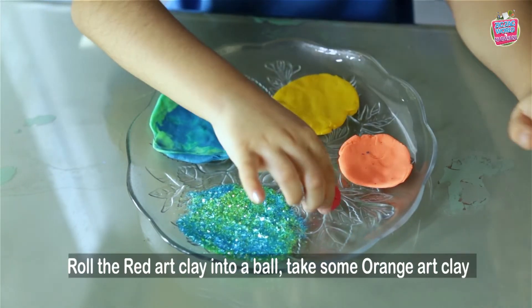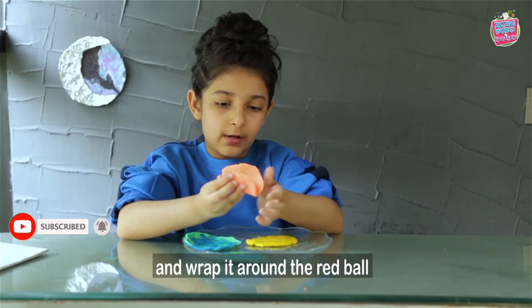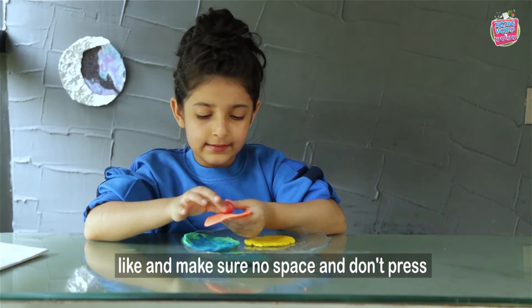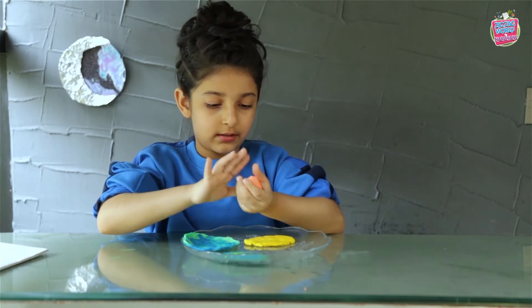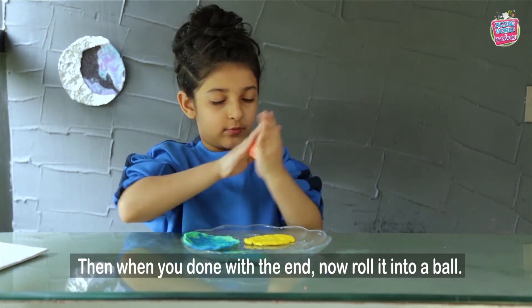So like I started, roll the red art clay into a ball. Now take some orange art clay and wrap it around the red ball. Make sure there's no space and don't press, or else the shape that you want will not come out. Then when you are done, roll it into a ball.